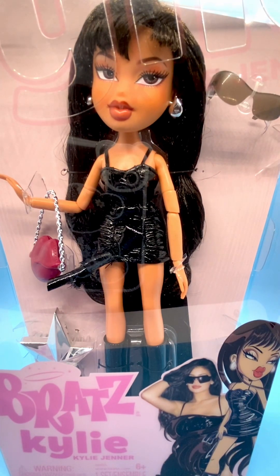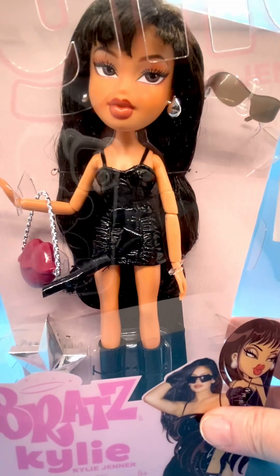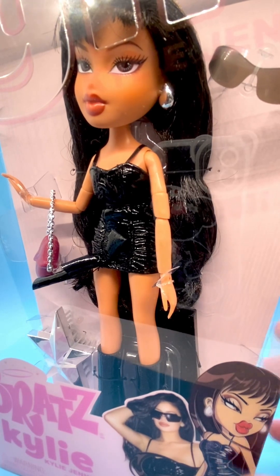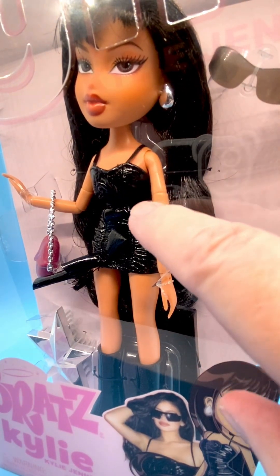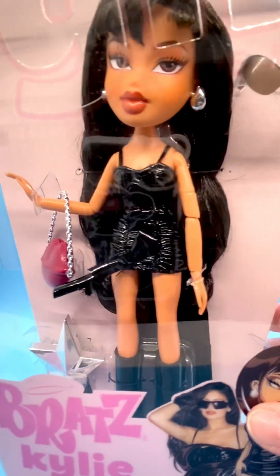This doll is made very well. It's got a neck that turns, and the arms are fully articulated. They're jointed at the shoulder. She's got two joints where the arm can move around and do different things, and her hands are articulated as well.